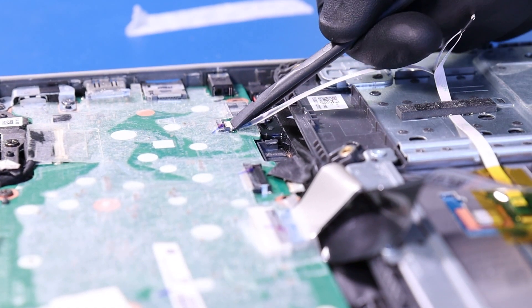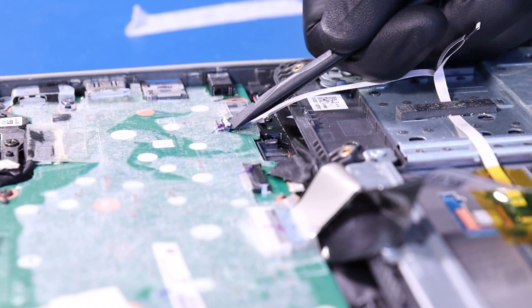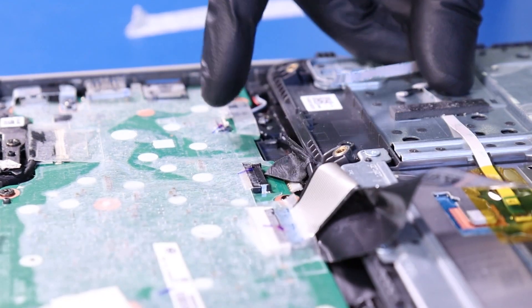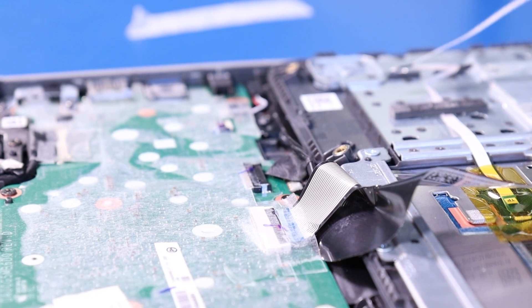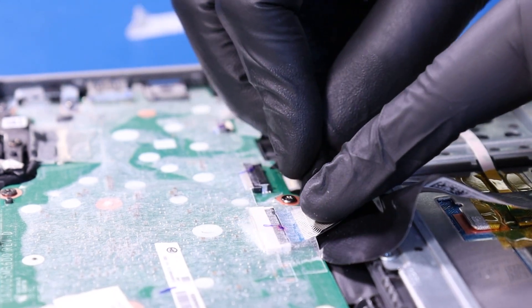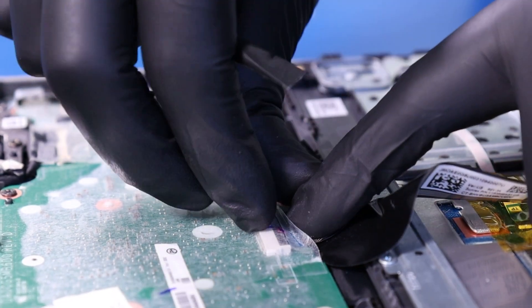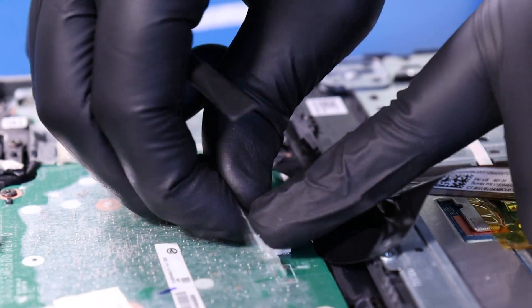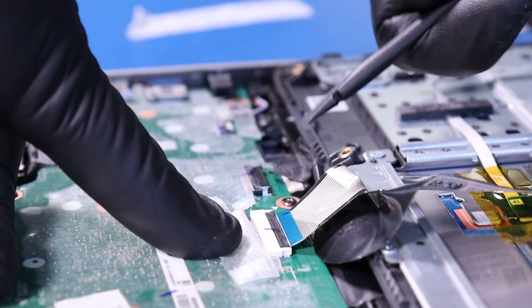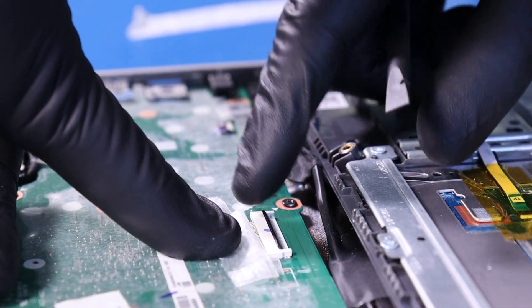Flip open the locking clip and unplug the touchpad cable from the motherboard. Peel back the tape, flip open the locking clip, and unplug the palm rest cable from the motherboard.